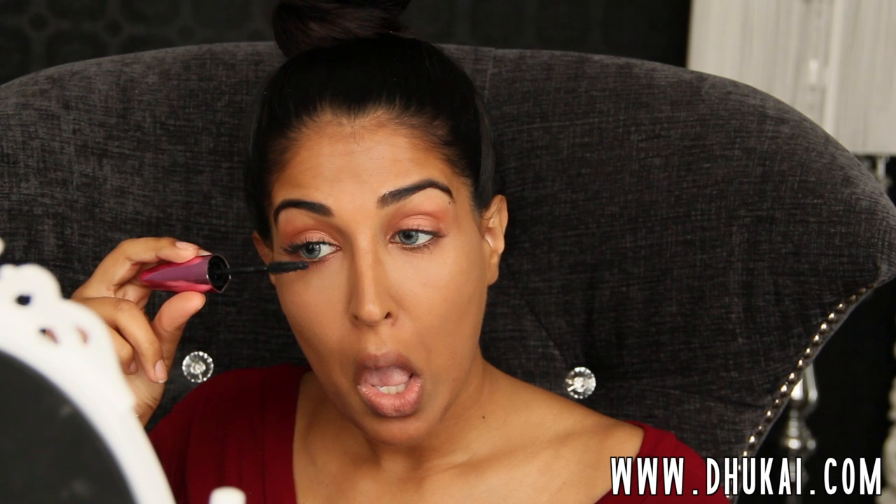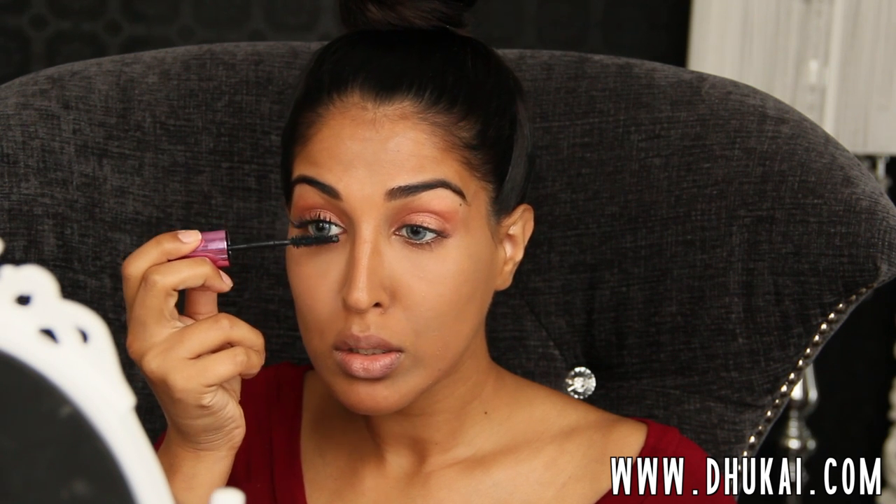So I'm just going to apply my mascara. This is the L'Oreal Miss Manga, which I am in love with. It has replaced three mascaras for me, so I'm really loving this right now. I'm going to be applying this onto top and bottom lashes.